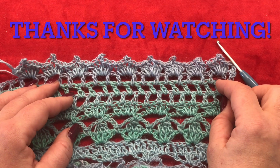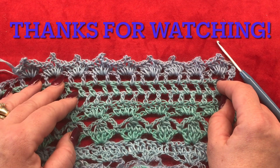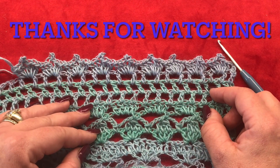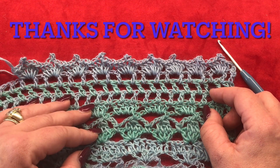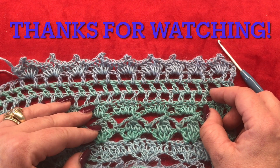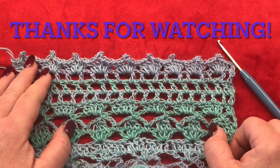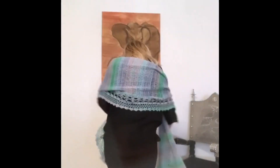I'm at the end of my tutorial — I hope you enjoyed it and it was helpful. If you have any questions, don't hesitate to leave me a comment in the comment section down below. Thank you for watching and see you next time with a new one, bye bye!